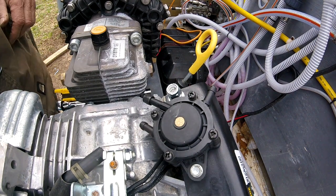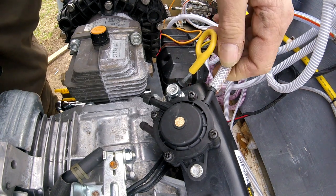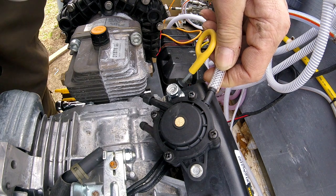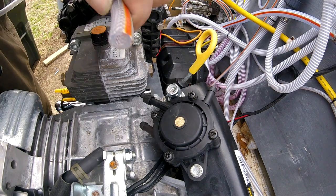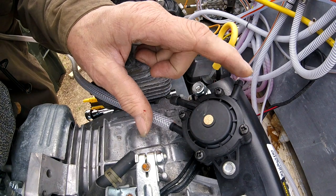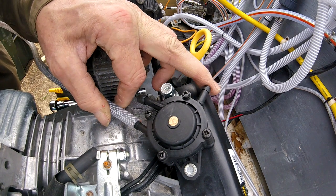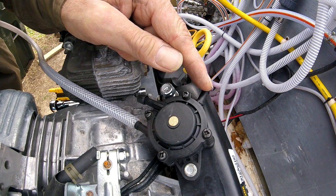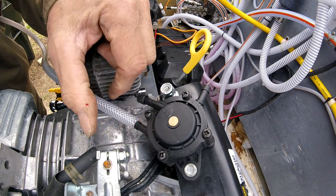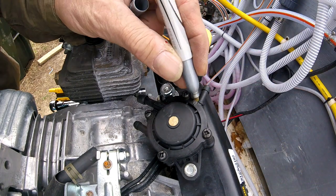I'll show you that. I'm going to put this hose right here and blow in it — either air comes out the other port or it doesn't. No air coming out here, so I'll go to this side. Air is coming out here, so this side goes to the carburetor and this side from the fuel tank. I'll mark the one that goes to the carburetor.